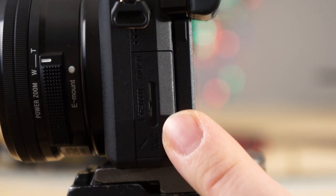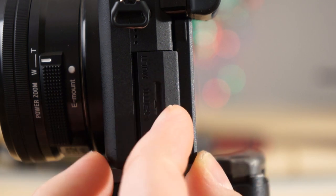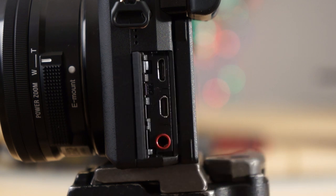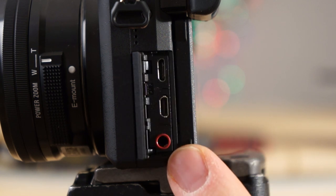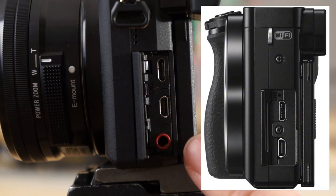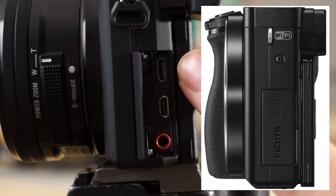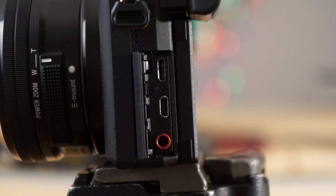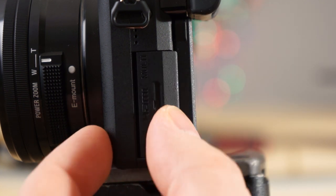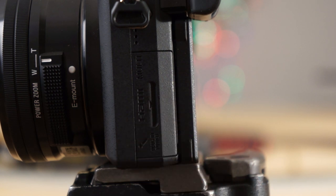Over here there's a new door with a little notch for your fingernail — you can pop it out easily. Here is the new microphone port, which the a6000 does not have. The a6000 has a smaller door since it only needs to cover the micro HDMI and USB ports. The new design also locks closed better — I like it.